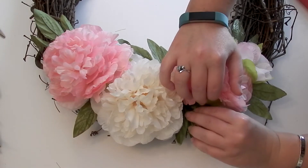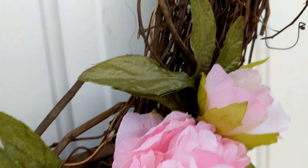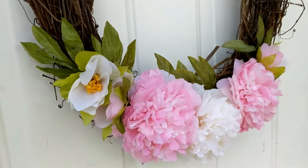I also decided to use the smaller blooms — they have gorgeous yellow inside the stamen of the flowers, and it added just a little extra pop of color. I really like how it turned out.